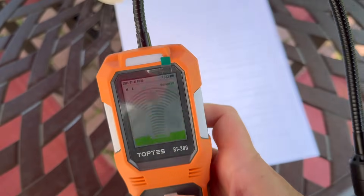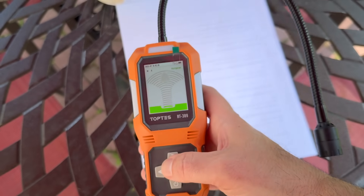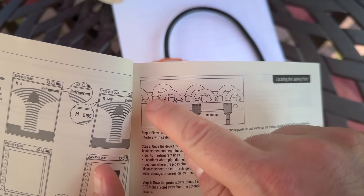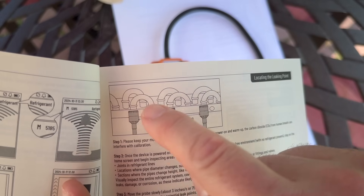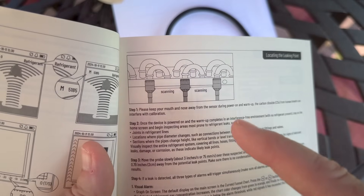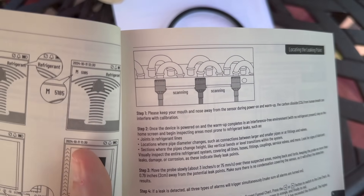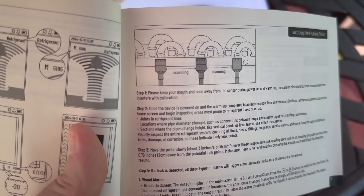This also has a flashlight feature, so if you're using this at night, you can turn the flashlight on. The manual shows you evaporator coils and indicates you want to sniff around the coils — wherever there's a joint, wherever you might have a leak. You want to sniff around the lines under the hood of your car where the connecting ports are, around where your central AC or mini split lines go into your house, and all that kind of stuff.